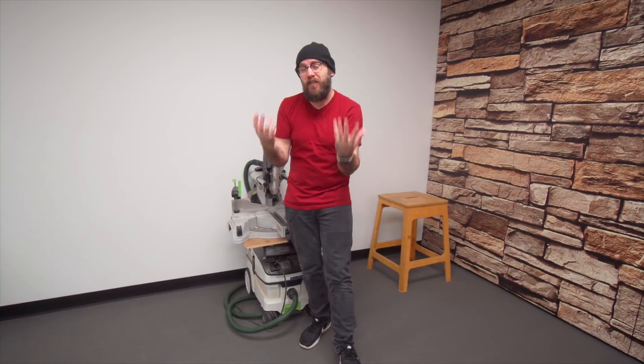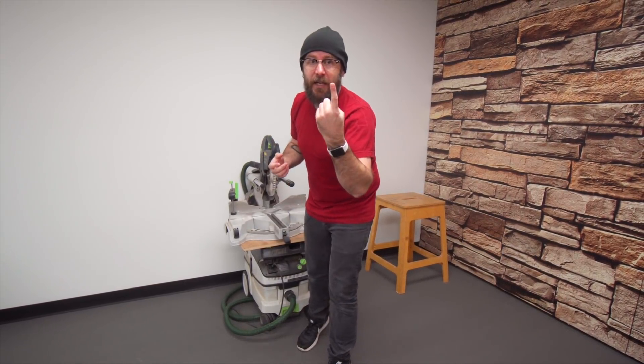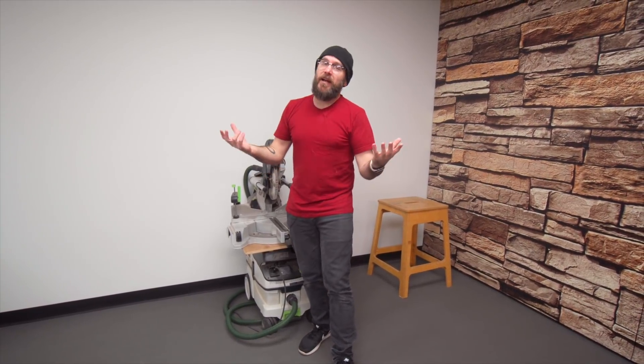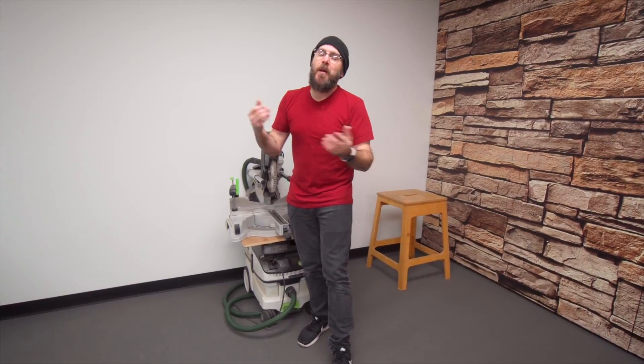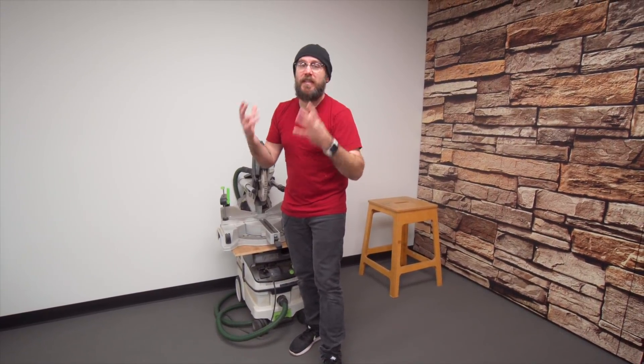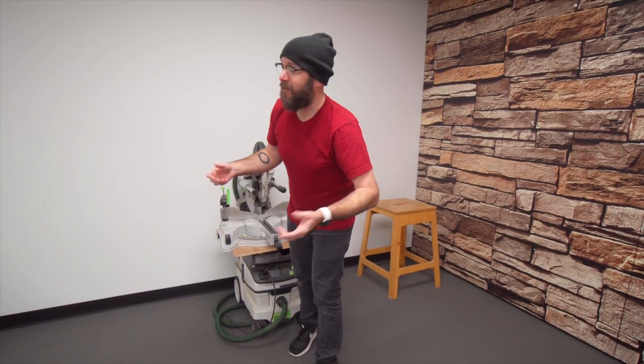My goals are different than your goals. I need to work as fast and efficiently as possible because we only film one day a week — Eric comes over on Tuesdays, and I need to be ready when he shows up to film. I buy tools that allow me to be more efficient. You don't need these big expensive tools. You can do the same thing on smaller tools and you're probably not trying to work as fast as I am.